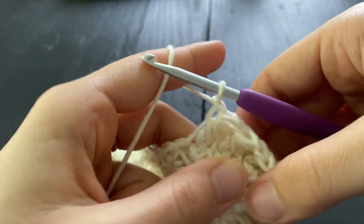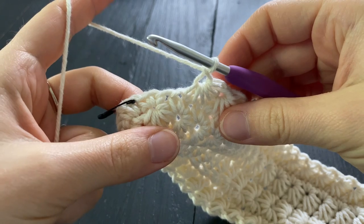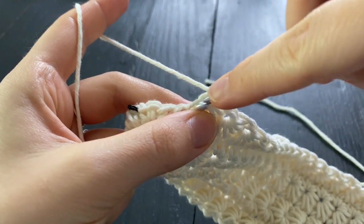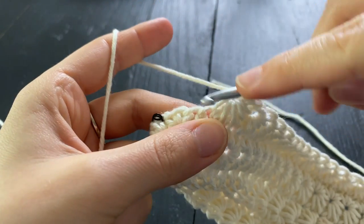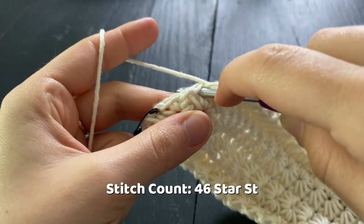At this point you'll notice that your work is starting to curl upwards, which is exactly what we want. When there are two single crochets remaining, complete your last star stitch — that ends round three.